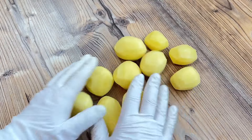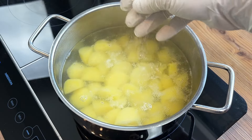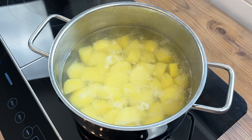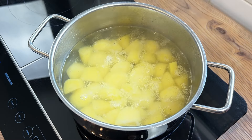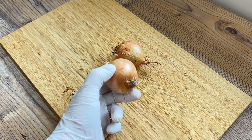Anyway, once we'd reconvened for a post-game huddle, I put the potatoes onto boil in salted water, and while they're cooking away, I can get on with everything else. I'm making enough Panackelty here for two very hungry people, so two smallish-medium onions is about right.